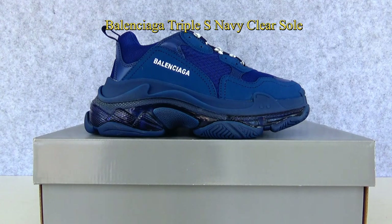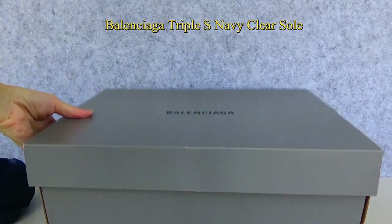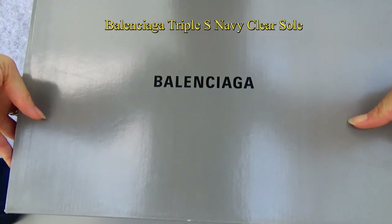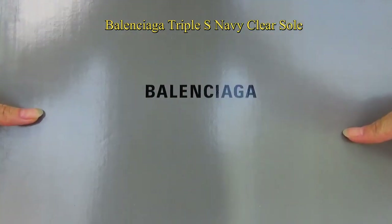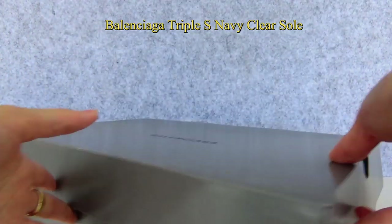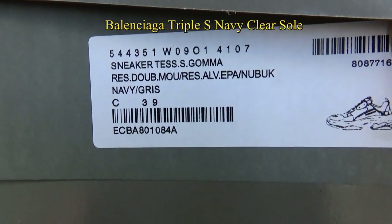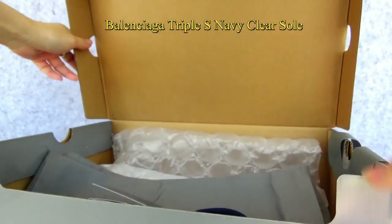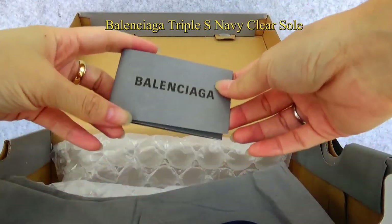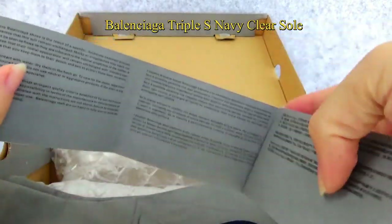Now let me show more details about the Balenciaga Triple S, the Blue Navi Clear Soul. Together with the Triple S, it comes with a big grey Balenciaga box with a black Balenciaga logo on it. On the side you can see the tag with the numbers and shoe information. Inside the box you can find the Balenciaga card and paper, like a little booklet.